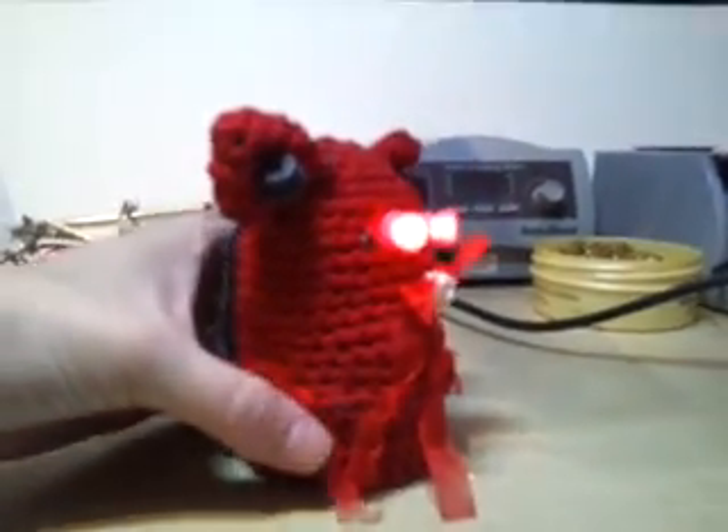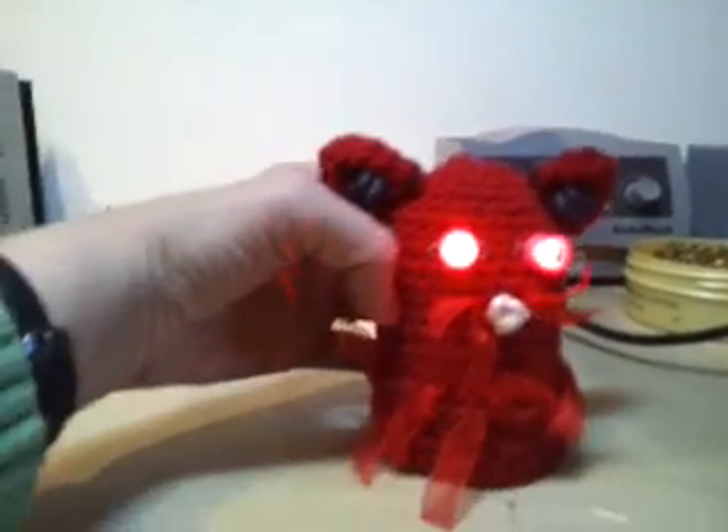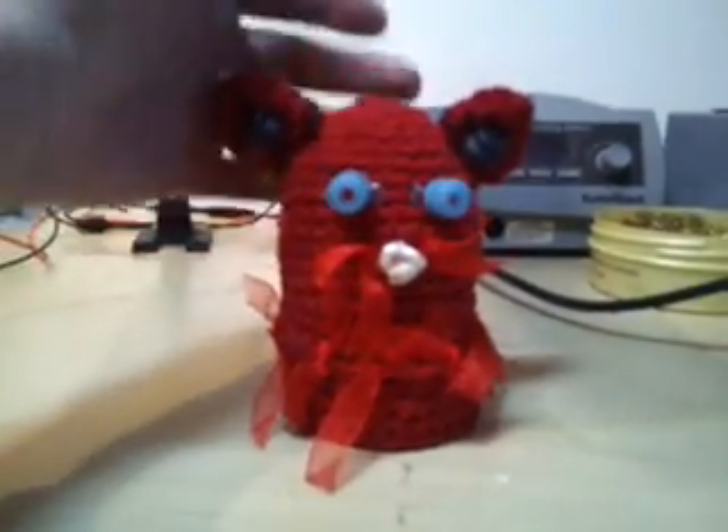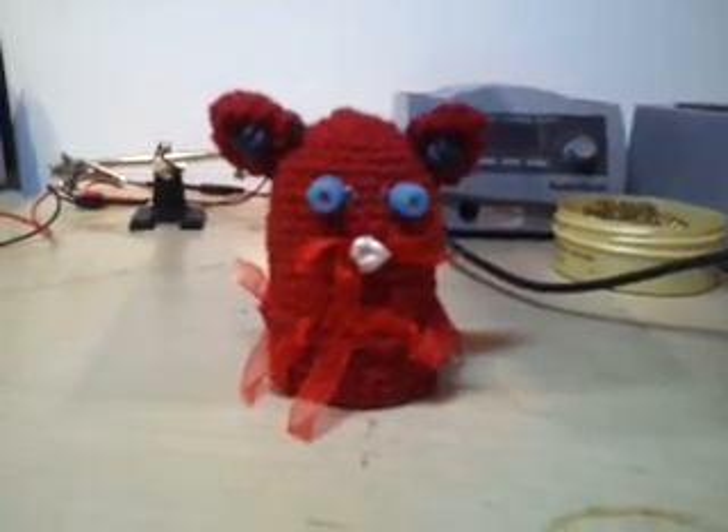And since he has a motor, if you hold him really close, you can hear him purring. My very first robot. Thank you.